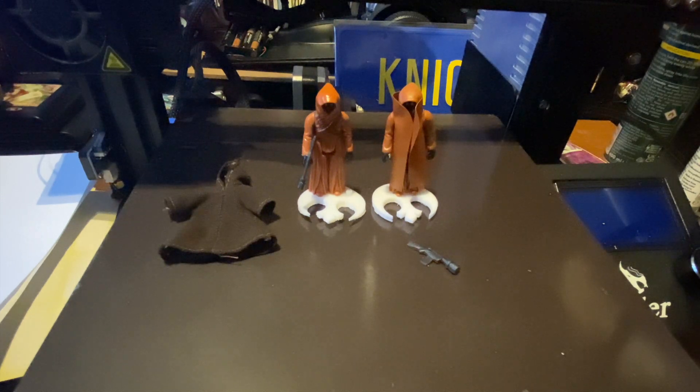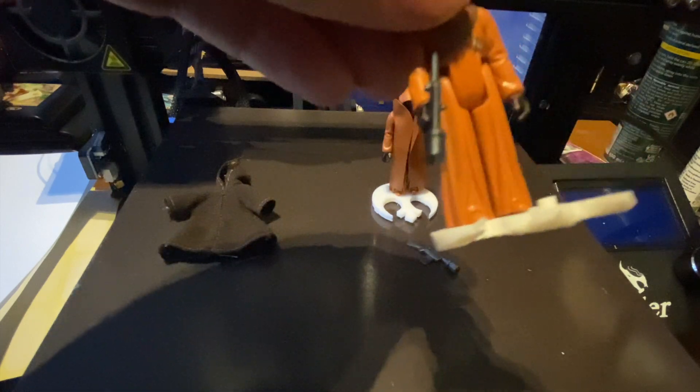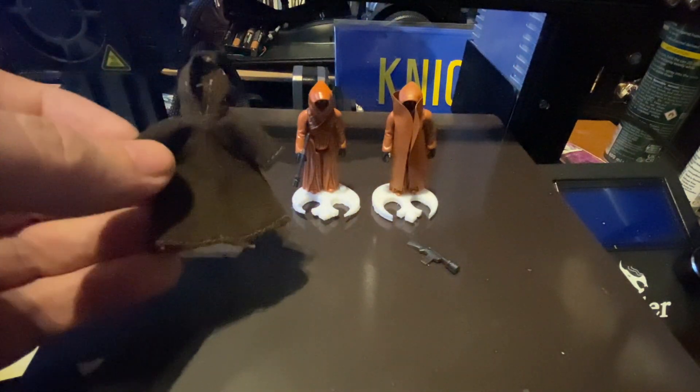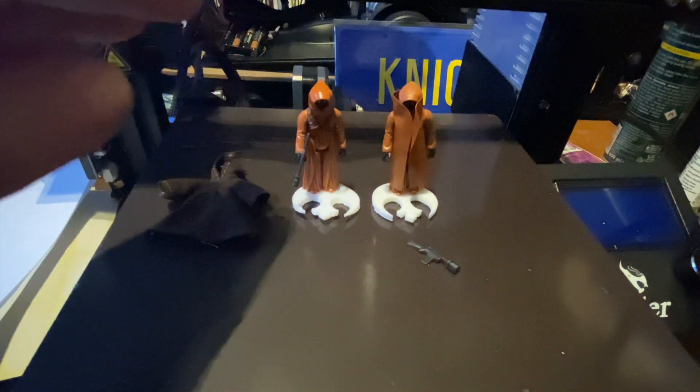I think I would try and get a blue snaggle tooth — a real one. Now, rocket firing Boba Fett, Vlix — and I was thinking about the vinyl cape Jawa, and it's going for about a thousand pounds. I'm not going to spend a thousand pounds on a little figure like that. I do have the cloth cape one, obviously, so that is legit.